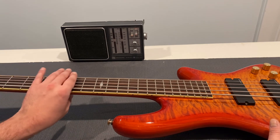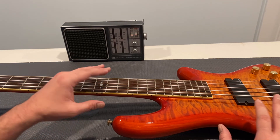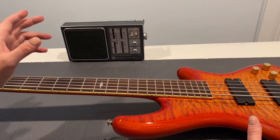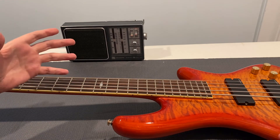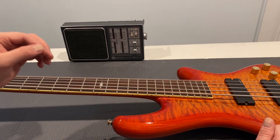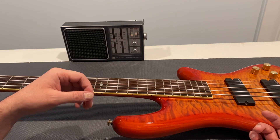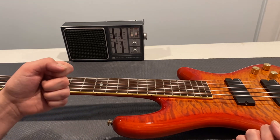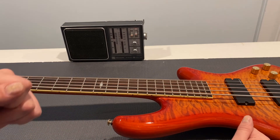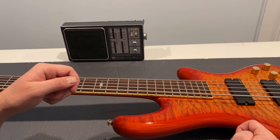This is a fun bass to work on. I really like Schecter stuff — I own a couple of their guitars and they always hit above their weight. The stuff coming out of their factory in Korea has always been impressive to me. So if you're ever looking for a really dependable guitar that plays really well, is solid, and just feels like a high-quality instrument — check out Schecter. They're good stuff. If you haven't liked and subscribed, please do. I really appreciate it, and we'll see you in the next video. Thanks.